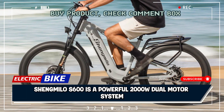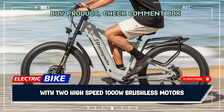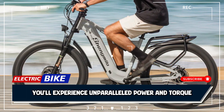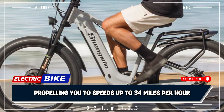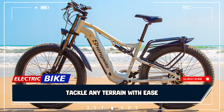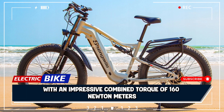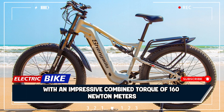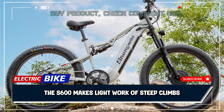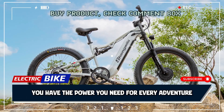At the heart of the Shengmilo S600 is a powerful 2000W dual motor system. With two high-speed 1000W brushless motors, you'll experience unparalleled power and torque, propelling you to speeds up to 34 mph. Tackle any terrain with ease — from snow-covered paths to sandy beaches and everything in between. With an impressive combined torque of 160 Nm, the S600 makes light work of steep climbs and challenging terrains, ensuring you have the power you need for every adventure.